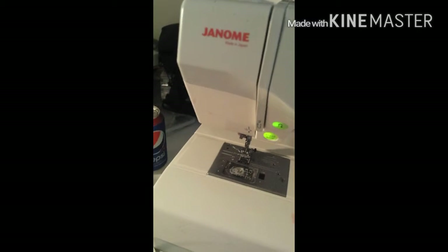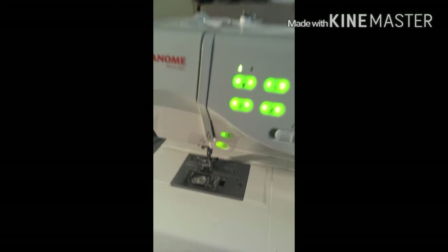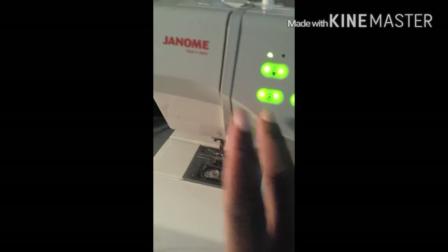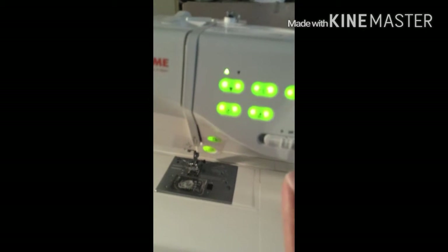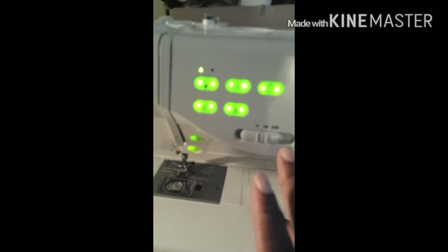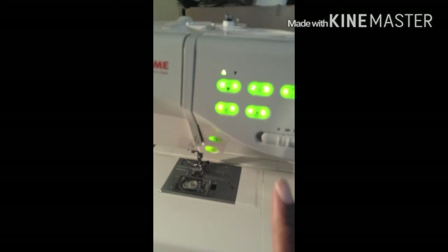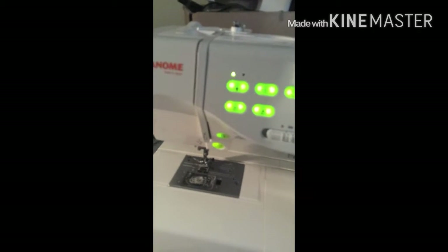Okay, this button right here is the auto lock button right here. This is so that you can cut your thread. And this is the speed — the speed that you want the machine to sew. Right now it's kind of in the middle but towards the beginning, because I can't go that fast yet.